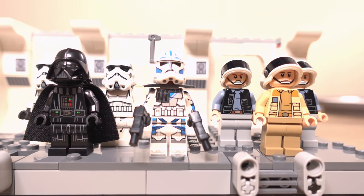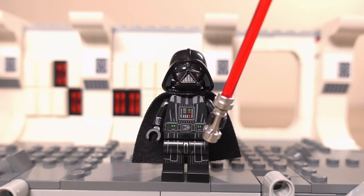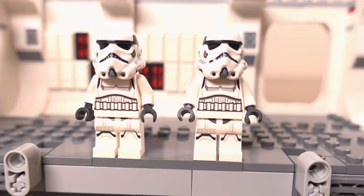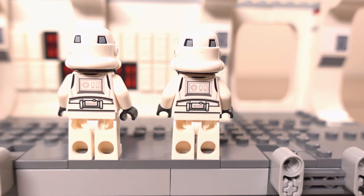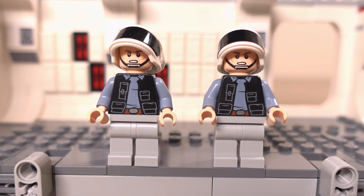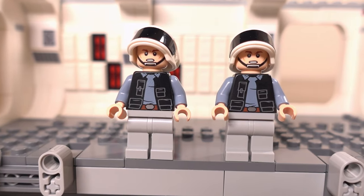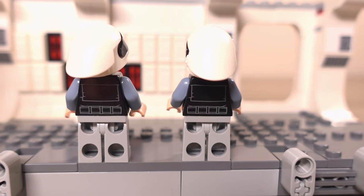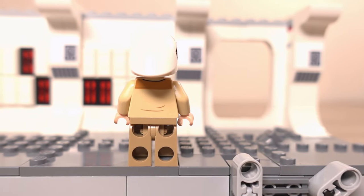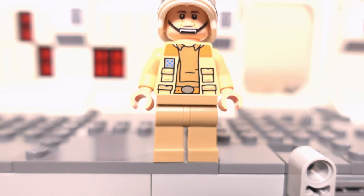As for the minifigures in this set, we get 7 in total: 2 stormtroopers, 2 rebel troopers, Captain Antilles, Darth Vader and ARC Trooper 5s. The stormtrooper minifigs are your standard figures with dual moulded helmets and printing on the front and back of their torsos and front of their legs. The rebel troopers feature a two-element helmet with a blacked-out visor, printing front and back on the torso, and 2 facial expressions each. Captain Antilles features different coloured clothing but is largely similar to the rebel troopers with 2 facial expressions and front and back torso printing.